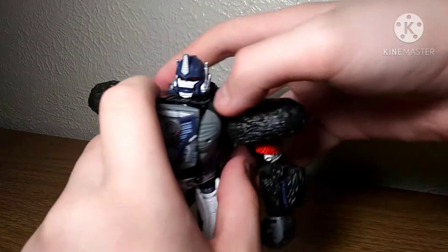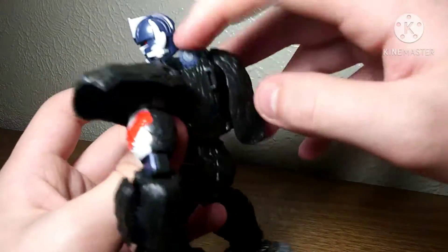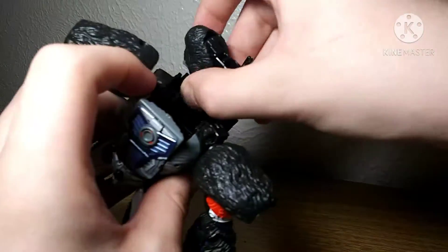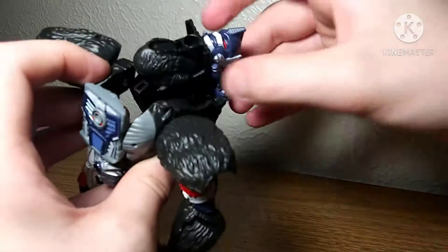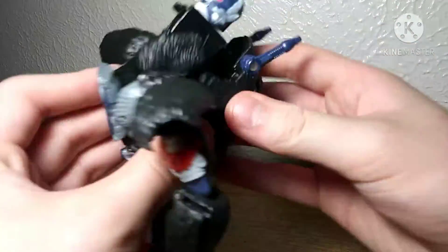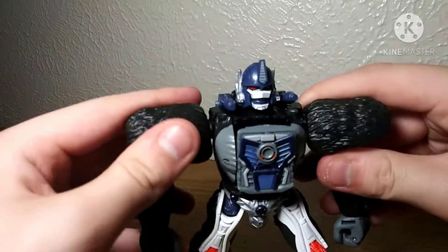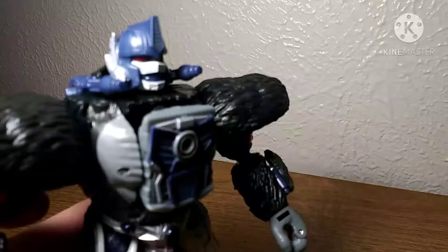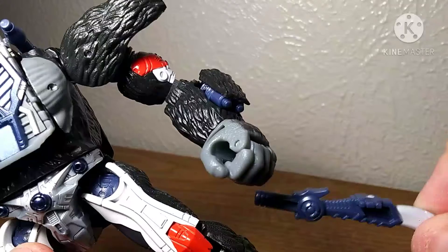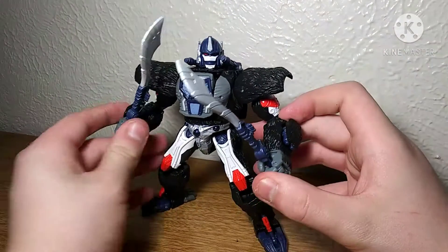A few more weapons deployment gimmicks — whatever you want to call them. He has his shoulder cannons. If you just untap this, I find it easy by just twisting their heads around and finagling them out in a feasible way, then popping all that back in. That looks awesome, and I'm pretty sure these are compatible with blast effects. Same with these. Here we have Primal all weaponed up and I love this look.